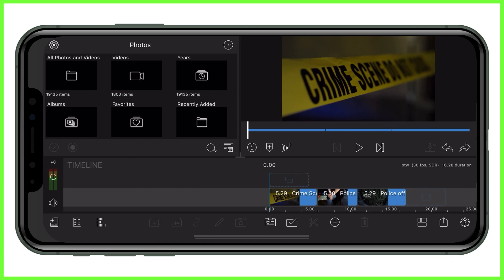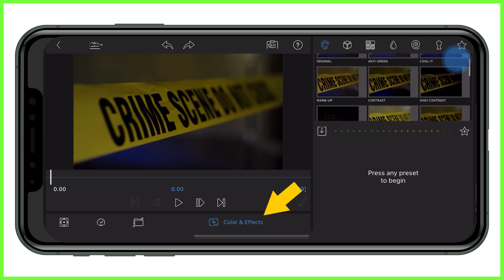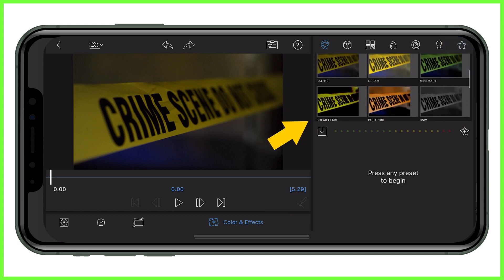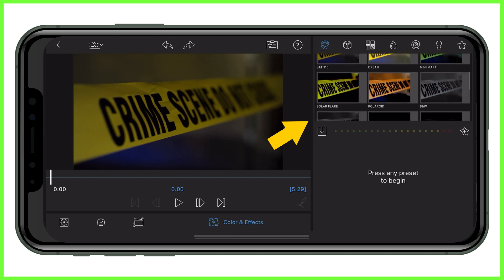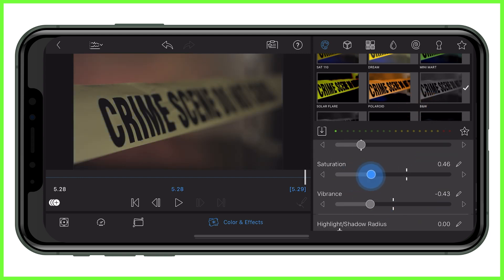If you've shot your footage in full color, you can make it monochrome in the LumaFusion color and effects editor. Simply double tap a clip on the timeline and head to the color and effects editor at the bottom of the screen. Scroll down the list of color presets at the top right and tap on black and white — your clip will now play in black and white.